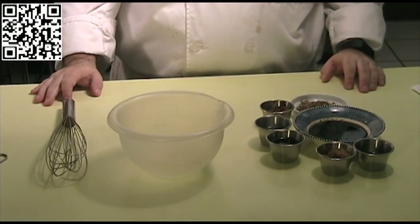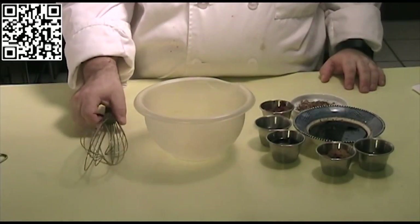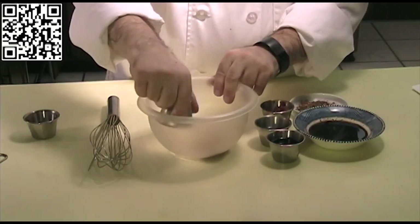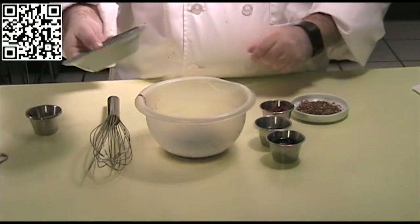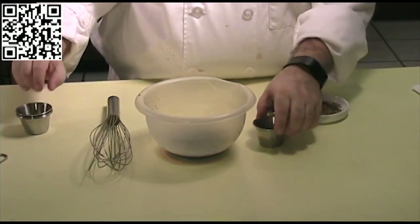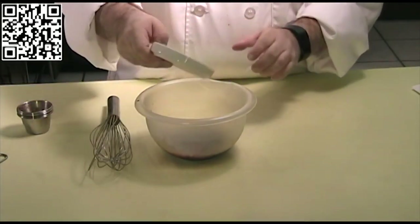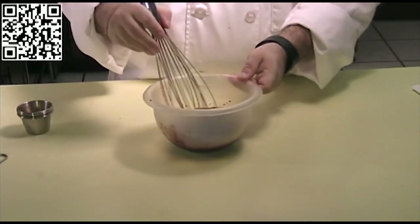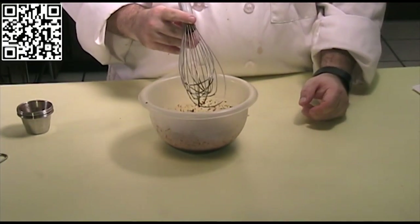Do you have all your ingredients gathered? Alright, let's go ahead and make some Kung Pao. First thing we're going to do is make our sauce. In our mixing bowl, we'll add 2 tablespoons of rice wine vinegar, 1 tablespoon of brown sugar, 3 tablespoons of soy sauce, 2 tablespoons of toasted sesame oil, 2 teaspoons of Chinese rice wine, 1 tablespoon of garlic chili sauce, and 1 tablespoon of Sichuan peppercorns. Mix this until everything is blended, then set it aside.